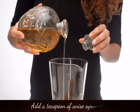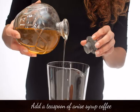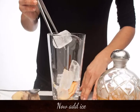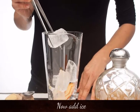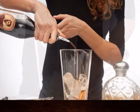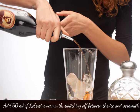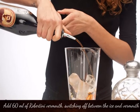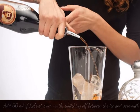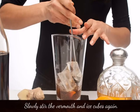Add a teaspoon of anise syrup, then add ice and 60ml of Robertini Vermeule, alternating between the ice and Vermeule. Slowly stir the Vermeule and ice cubes.